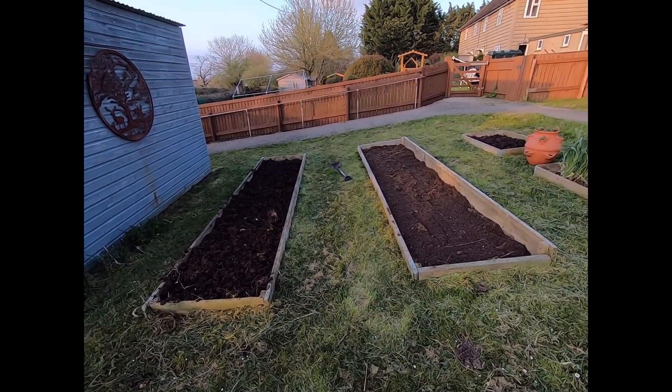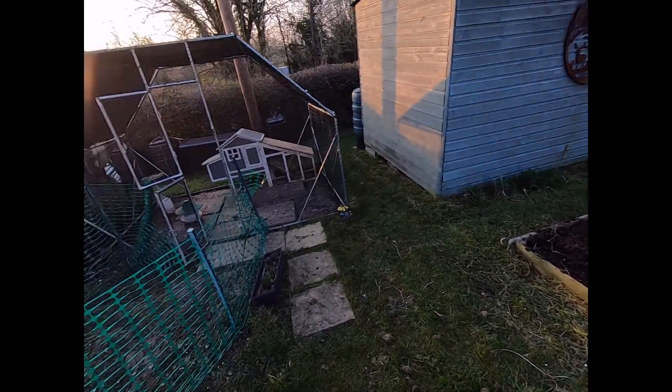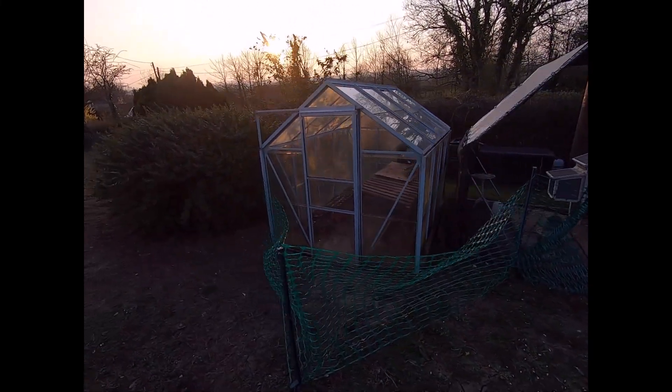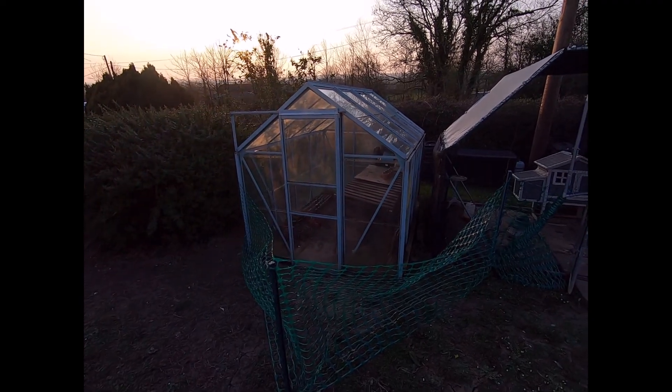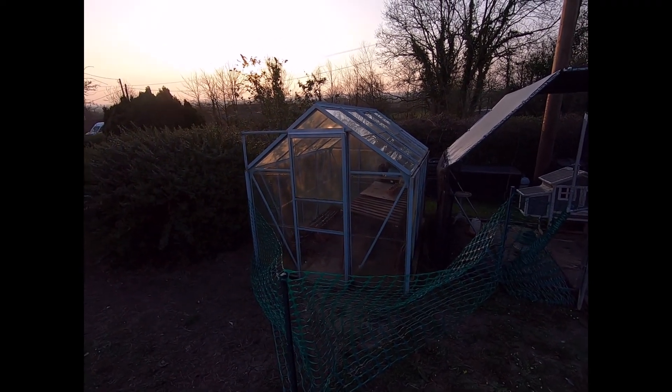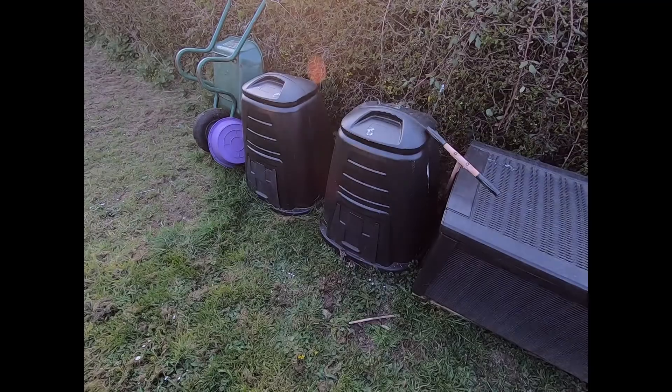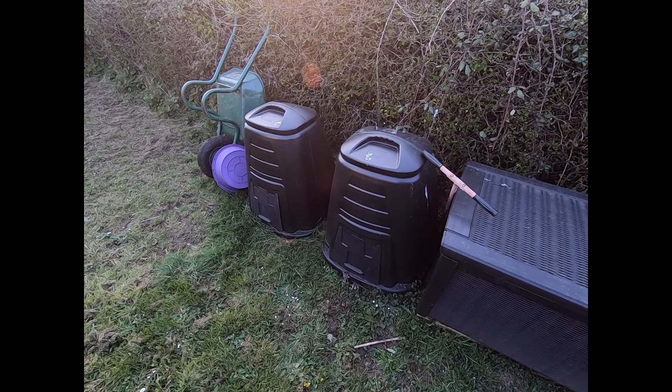In the greenhouse, we've done all of the seeds and they're all watered - just watering them daily now. We'll just let them come along and then plant them out.